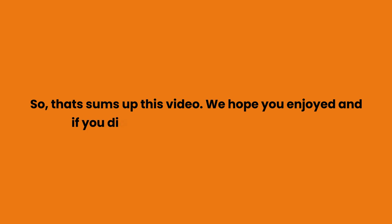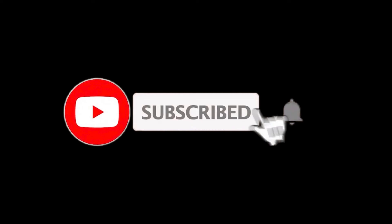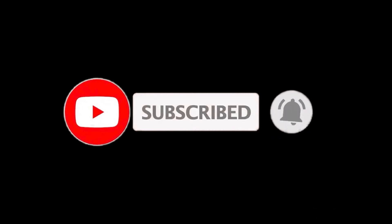So that sums up this video. We hope you enjoyed, and if you did please leave a like on the video. If you are new here, press the subscribe button and hit the bell icon. Until next time, have a great day.